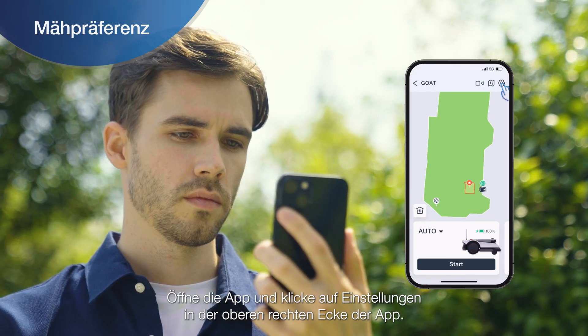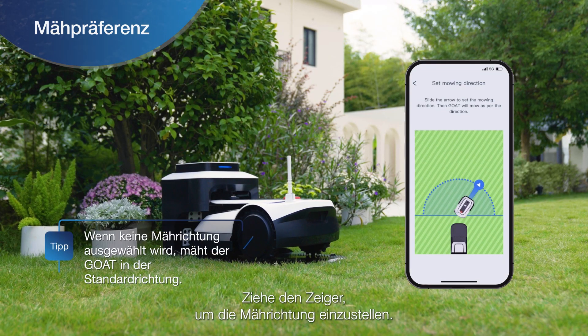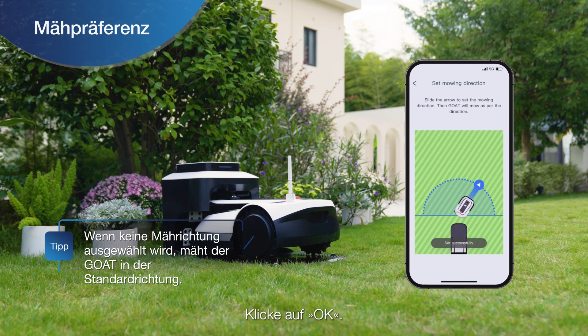Open the app and click Settings in the upper right corner of the app. Click the Mowing Direction button. Drag the pointer to adjust the mowing direction. Click OK.